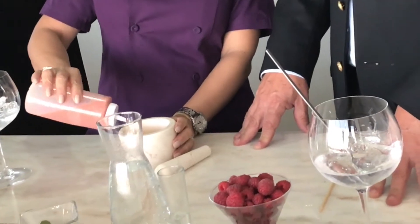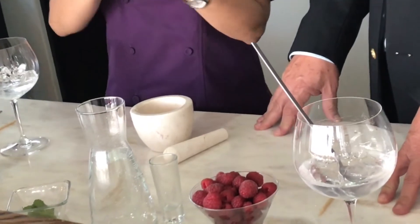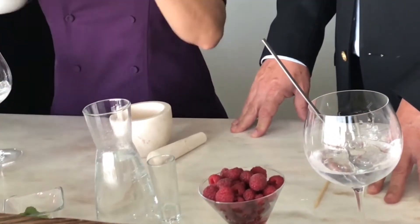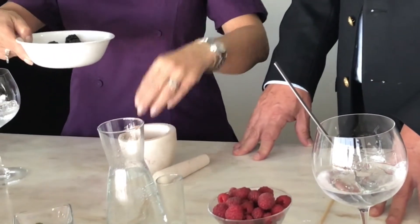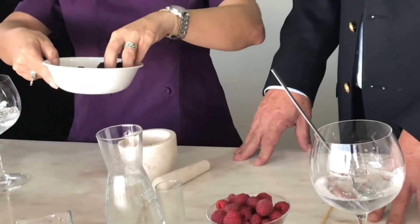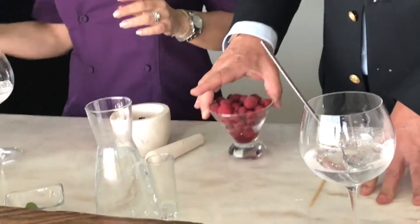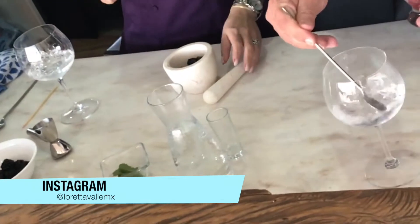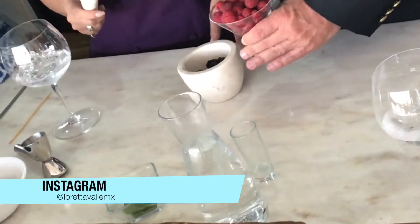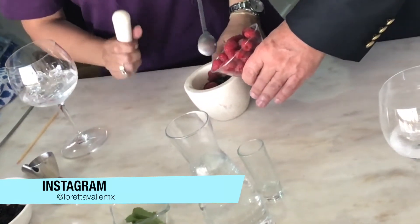Le vamos a poner un poquito aquí al mortero. Si no tienes mortero, no te preocupes, no te compliques. Lo puedes hacer con un plato hondo y con una cuchara lo machacas. Le vamos a poner unas zarzamoras para ir aquí con el mortero haciendo un machacadito, que nos va a quedar delicioso. Y le vamos a poner unas frambuesas. En casa lo pueden hacer como quieran.